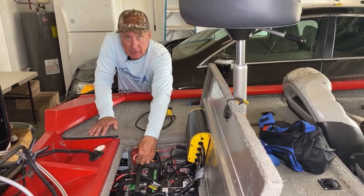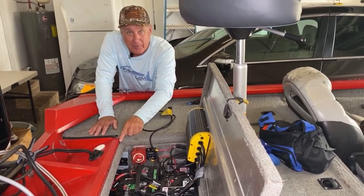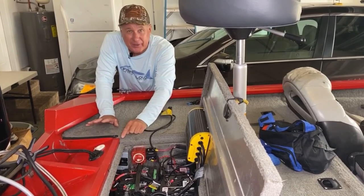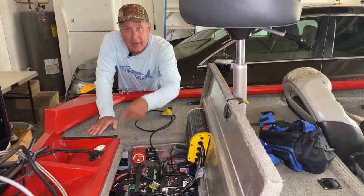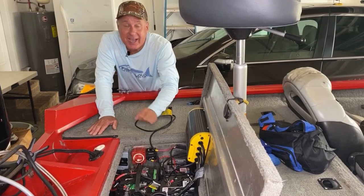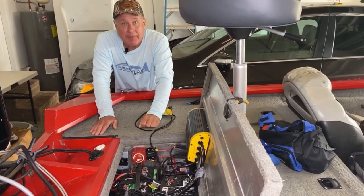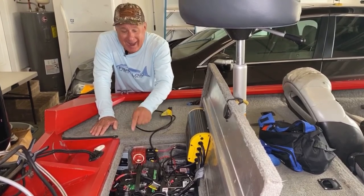By just turning on the switch, I hear the bilge pump ready to go, and that will sound off every so often — I forget if it's 60 seconds or 90 seconds — but it just cycles through, letting me know that it's ready to pump water out in case I take a roller or something like that. Let's go inside and I'm going to show you exactly how I did it from beginning to end by adding a bilge pump.